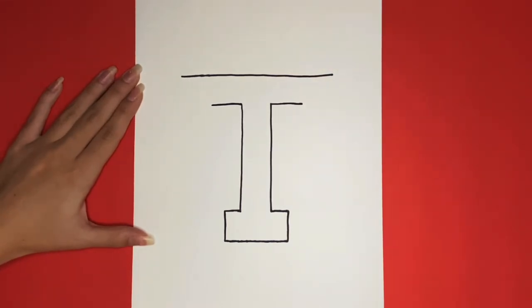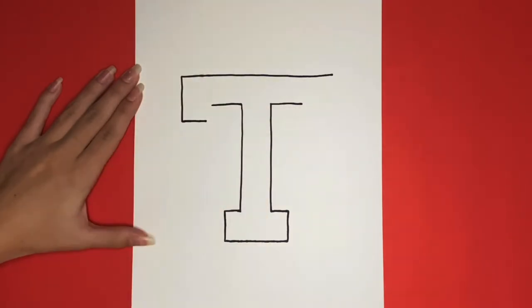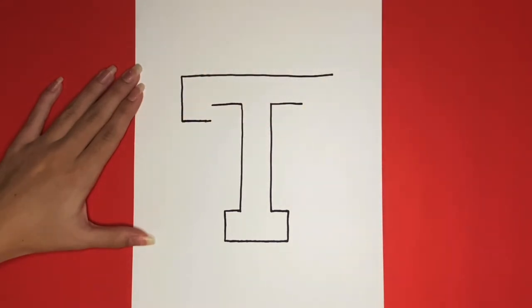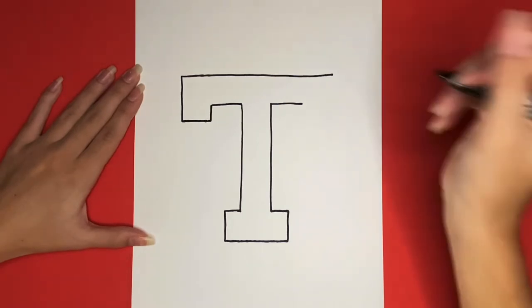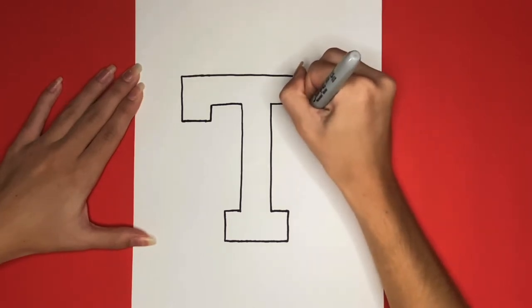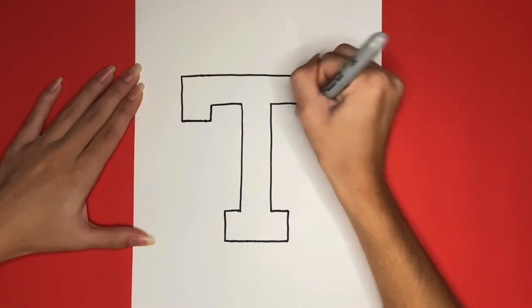Going downwards from the left side of that line, we are going to draw an L. Then from that, we are going to draw a line going upwards, connecting it to the other line above. Now we are going to do the same thing on the right side to finish our T.